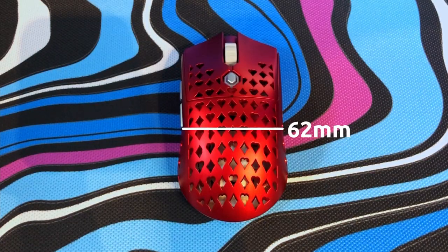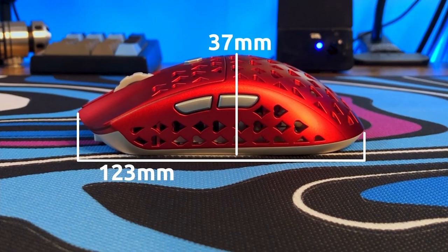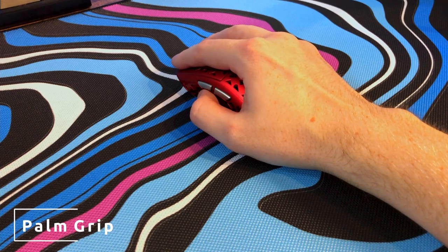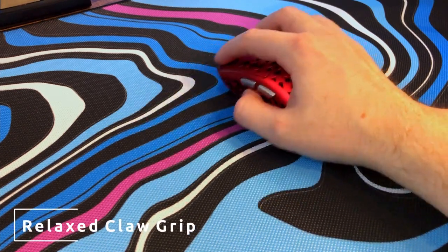But how's the performance? This shape is symmetrical, so that makes this an ambidextrous mouse. It's also on the smaller end of medium — I'll go ahead and put the measurements for the mouse up on the screen for you right now, feel free to pause if you want a longer look. The shape is very similar to the Finalmouse Starlight 12 Medium, the G Pro Wireless, and the Razer Viper Ultimate. This egg shape has a really good palm grip and also a really good relaxed claw and even more tense claw grip. However, fingertip grip was just all right for me.